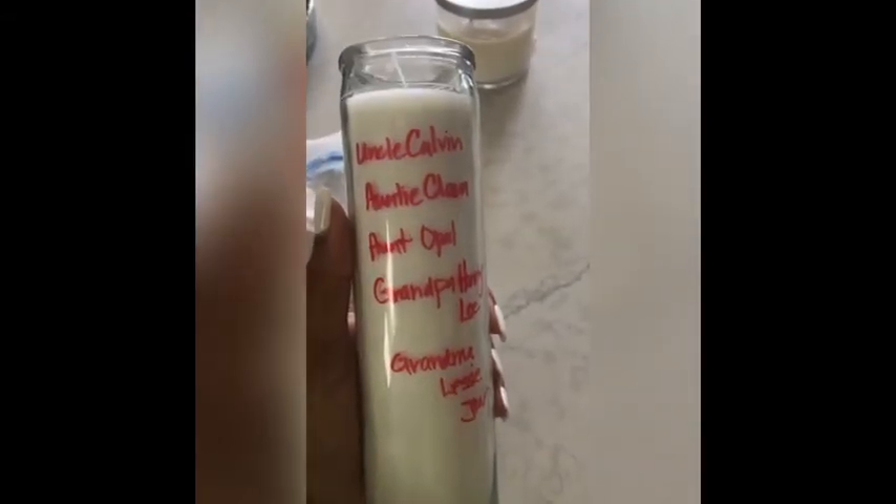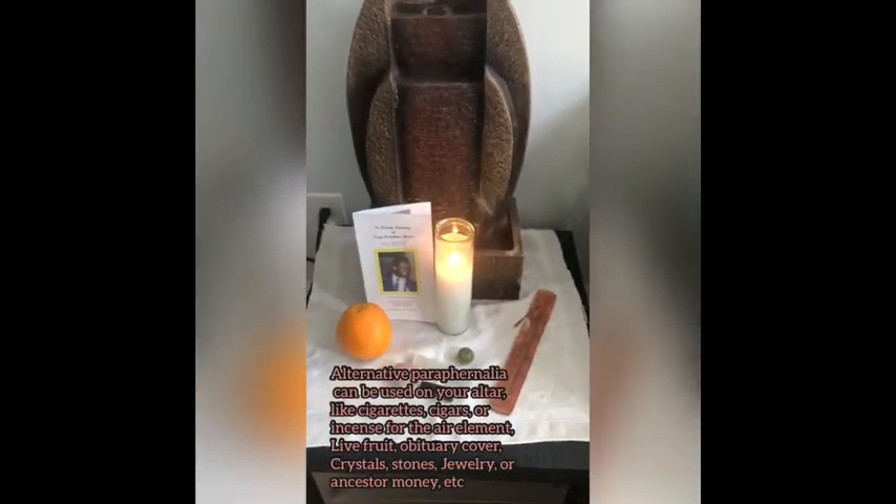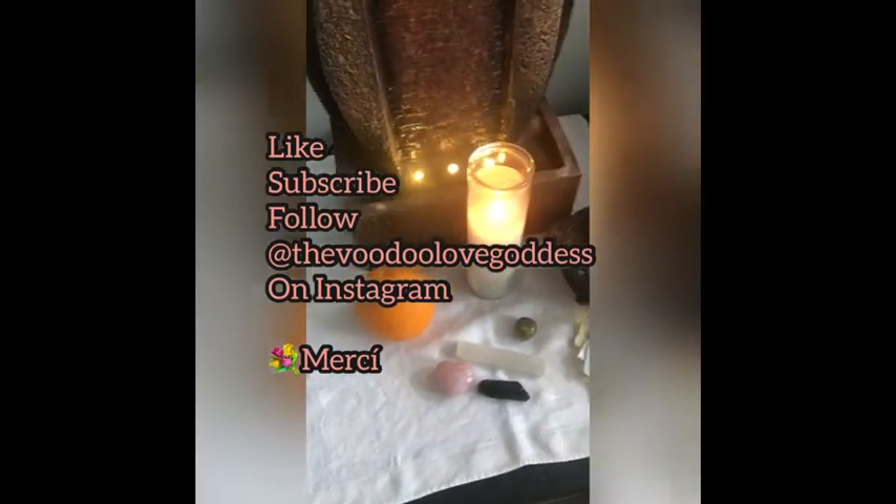That can go on your altar in lieu of having pictures. I hope you appreciate the video — please share, like, and subscribe to the Voodoo Love Goddess. You can also follow me on Instagram.